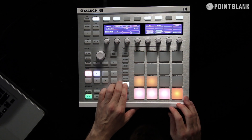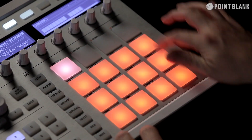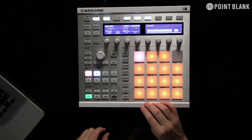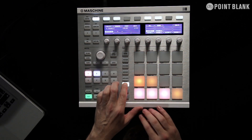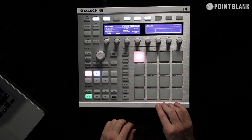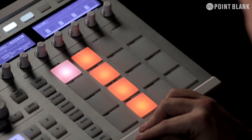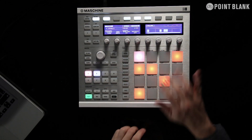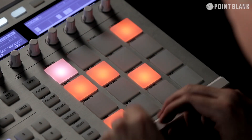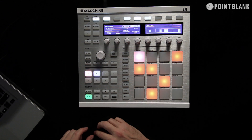Going to go to my hat and I think we'll just do a straight 16 for now. Then I'm going to get my next one. And then I've got this percussion sound here, so I'm just going to put something in. Very quick to work with.